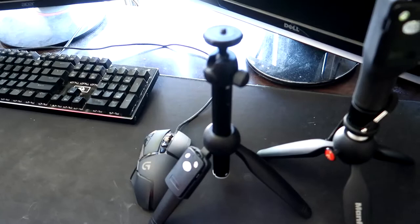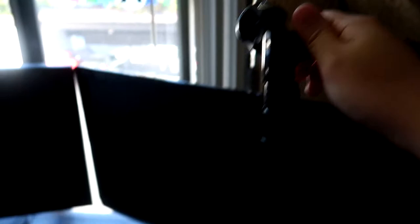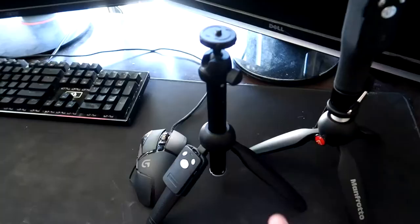Not only that, but what this one has that the old one doesn't have is a ball head at the top. So I'm actually able to adjust the angle at which my camera is, whereas the old one can only go up or down. If I unlock this little part, it goes up and down, but that's it — I can't control which direction the camera's facing. This one gives me full freedom to do that.